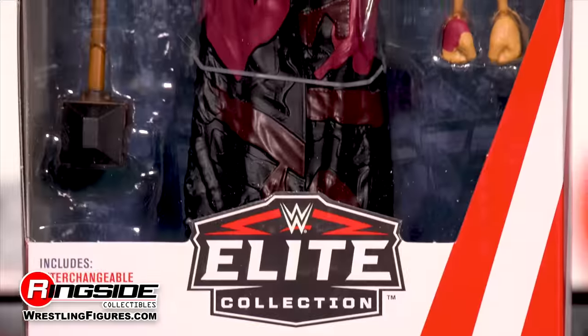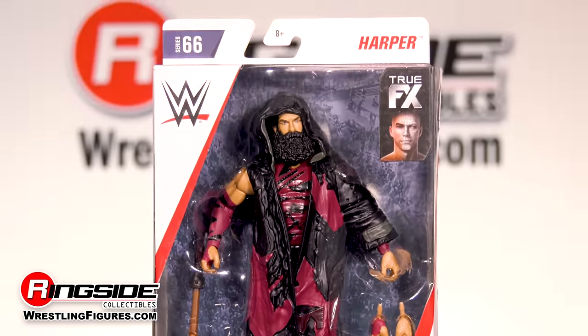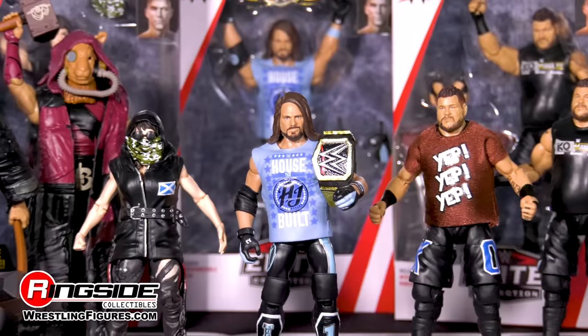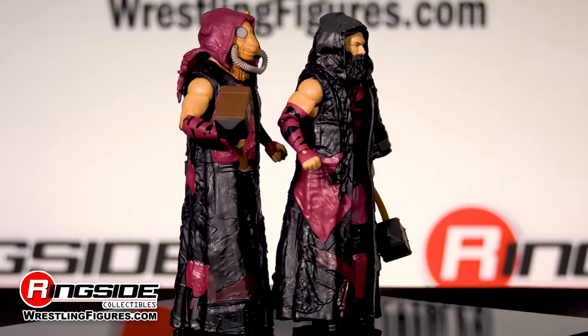Whether they're part of the Wyatts or brothers swinging giant mallets, this is one family you do not want to cross. Mattel's WWE Elite 66 fearfully welcomes Eric Rowan and Luke Harper, otherwise known as the Bludgeon Brothers.